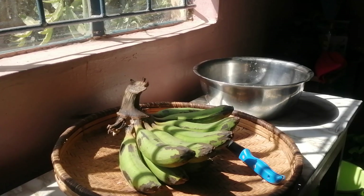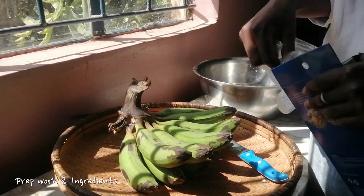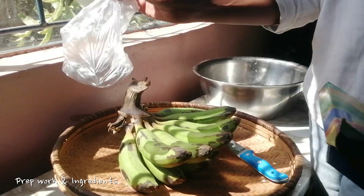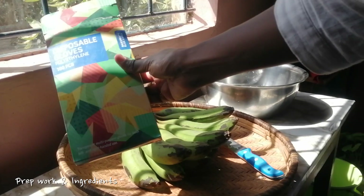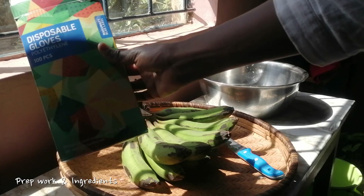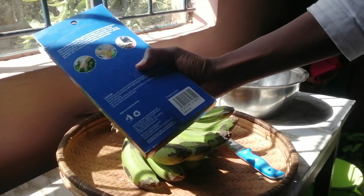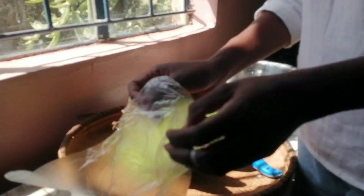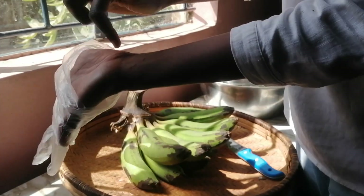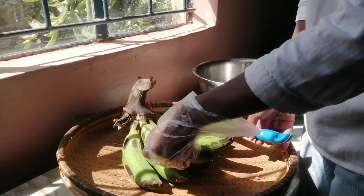I am going to begin by prepping my matoke. It's usually very difficult to clean your hands after prepping them, so I am going to use a glove. These are disposable gloves from Nakumat — I bought them in Tuskies, ironically. They are just disposable gloves which you use for food, so I am going to use them so that I don't have to wash my hands because of that sap that sticks. The maji of matoke.